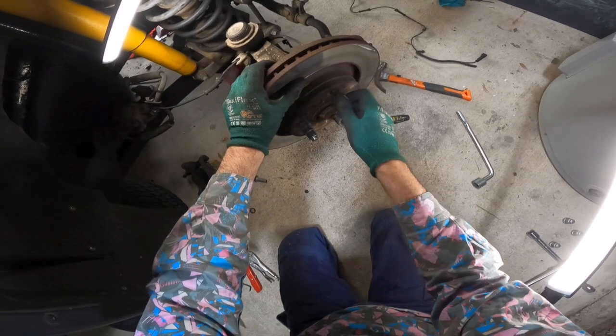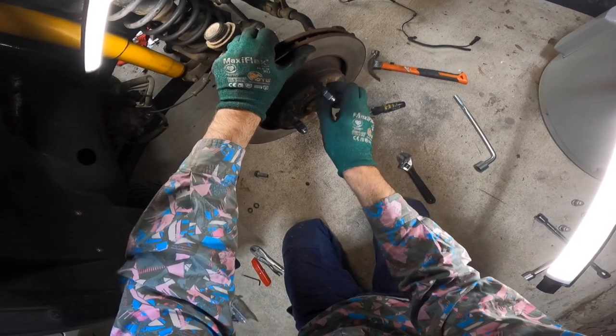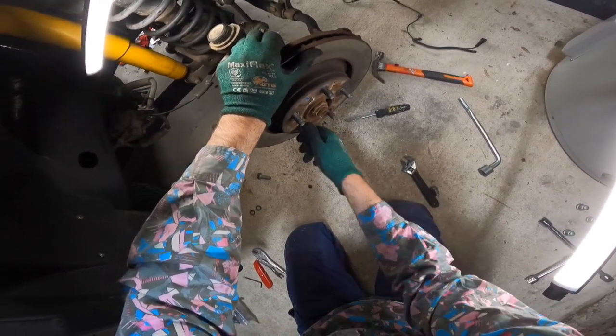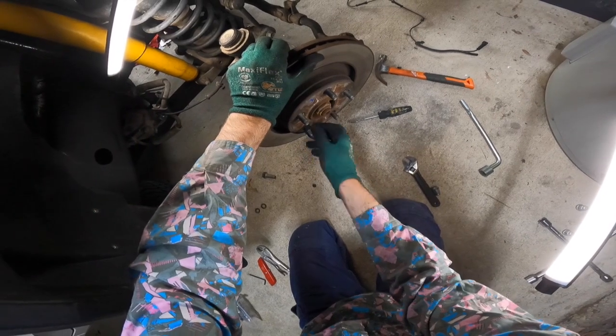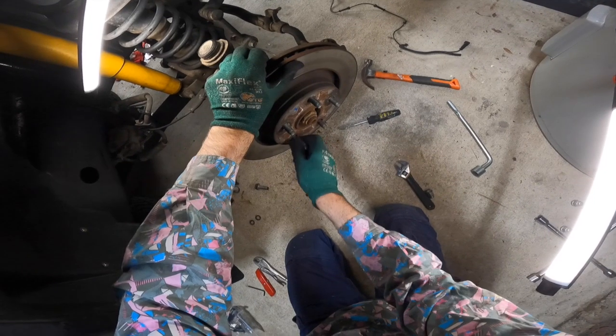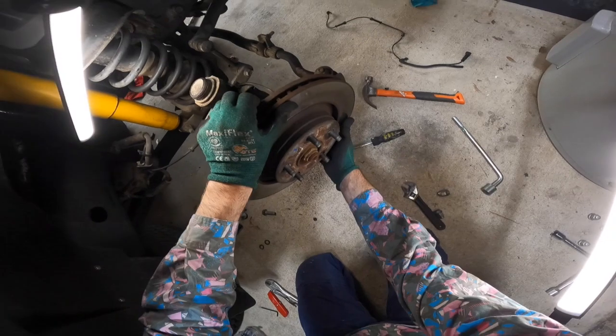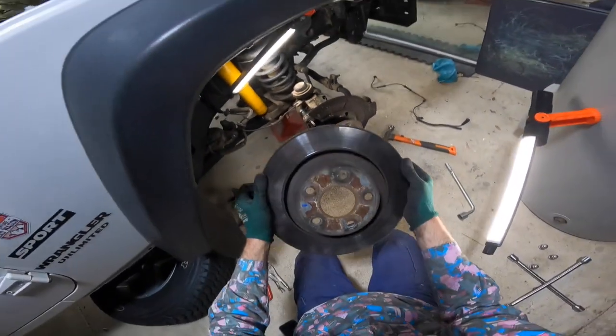And there we go — did you hear it popped? You can see that it's loose. And there you go, voila.